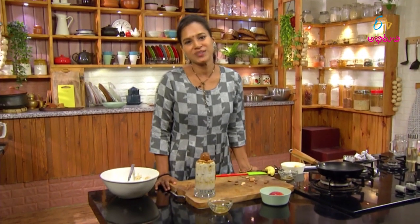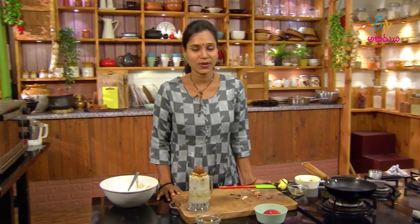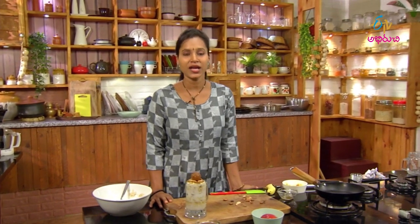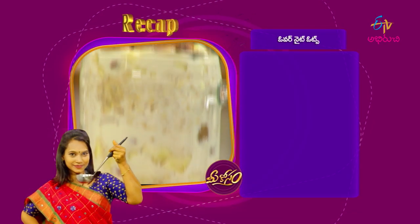You have overnight oats ready to eat! Look at the colors — it's a healthy and tasty recipe. If you haven't tried it, you can try it. It's a good taste. It's perfect. I'm going to try overnight oats. Let me give a little recap — overnight oats.